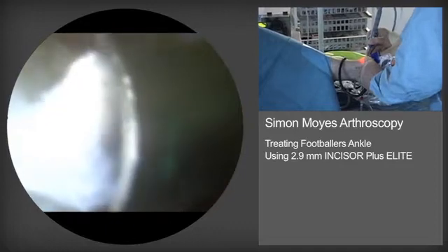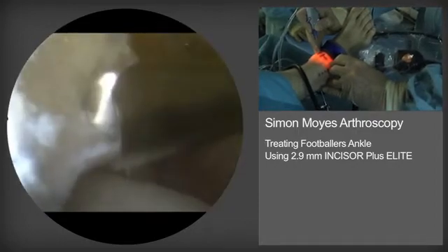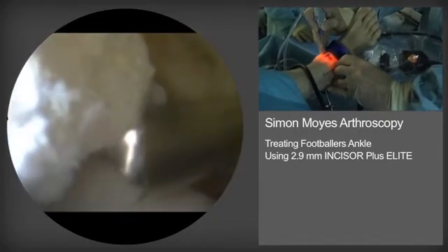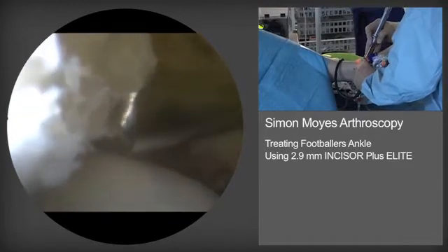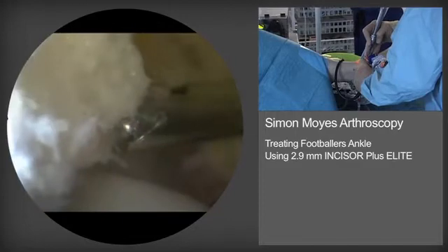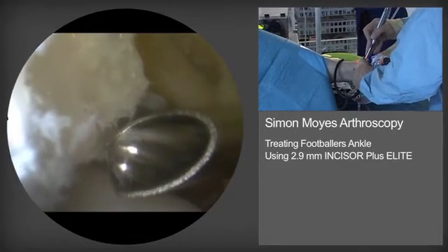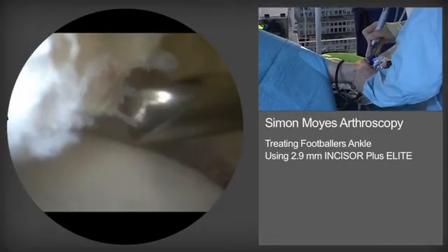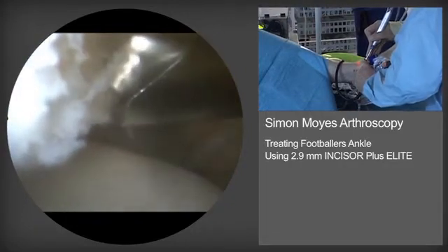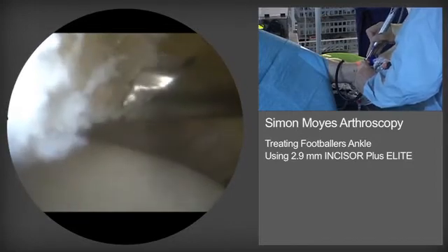We are using the camera to view horizontally across the distal tibial spur, removing the burr lateral to medial and inferior to superior, removing the tibial spur and restoring a normal tibial-talar angle. This is a nice oval burr which eventually produces a nice flat surface to the distal tibia.